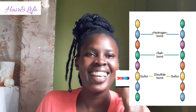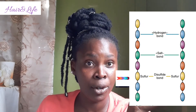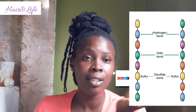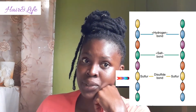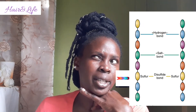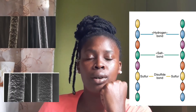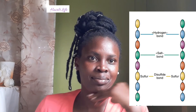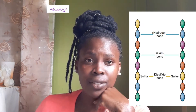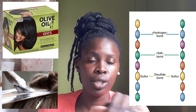The disulfide bond is a very strong side bond, very different from the salt bond and your hydrogen bond. Disulfide bonds join the sulfur atoms of two neighboring amino acids together. Disulfide bonds cannot be broken by water, but they can be broken by extreme heat — not like a normal conventional thermal straightening, but extreme heat can break your disulfide bond.